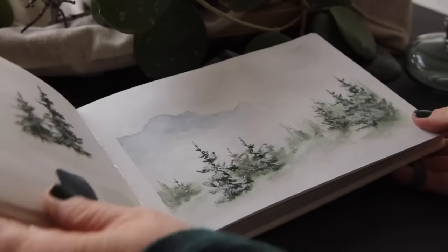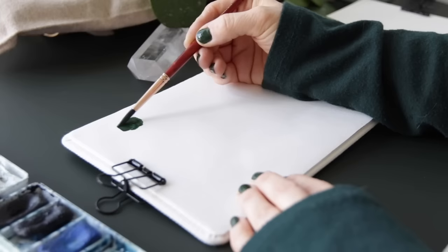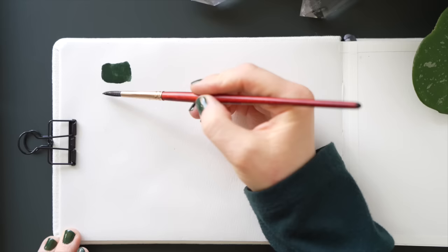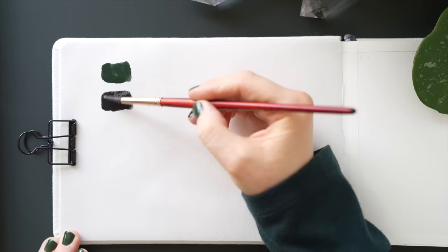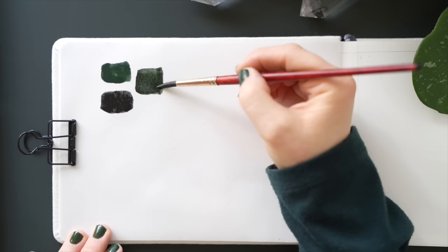Hello everyone, welcome back to another tutorial. Today is more of a loose misty mountain forest landscape with some snow. The colors I'm using today are by Daniel Smith — it's going to be two colors, a mix of deep sap green and lunar black. I'm showing you the colors here, and when you mix them, this is what it looks like. I'll be using light and dark values just by adding more water to my brush.